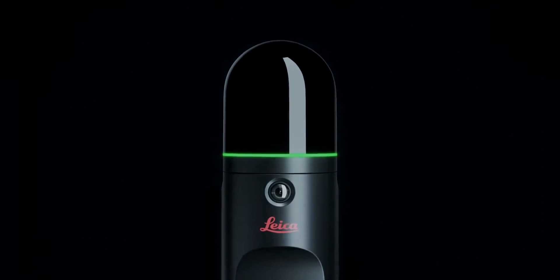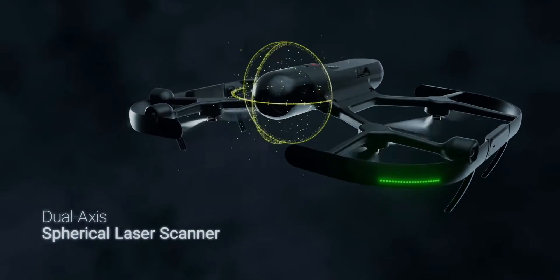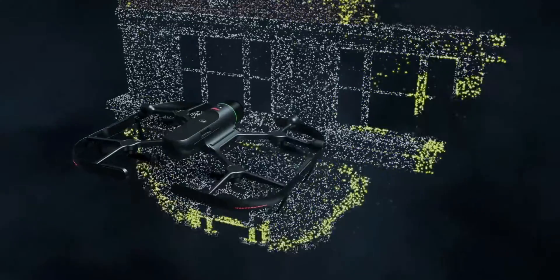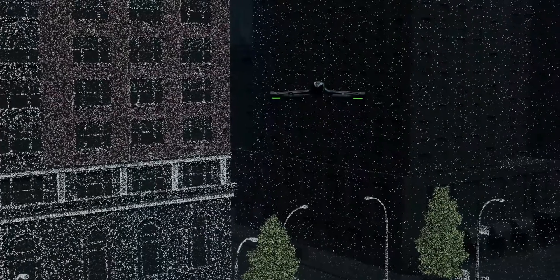This drone is an autonomous flying laser scanner that captures building exteriors, structures, and environments to create 3D point clouds while flying. The BLK2Fly is the world's first fully integrated LiDAR UAV and is an ideal piece of technology for survey crews, construction, architecture, bridges and road scanning, and pretty much any industry that relies on precise data capture with centimeter accuracy.